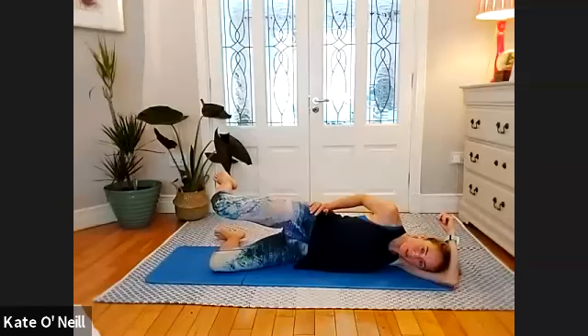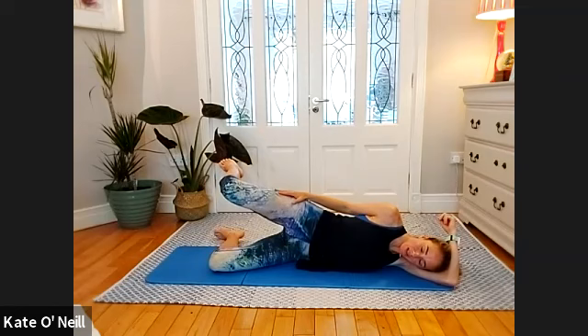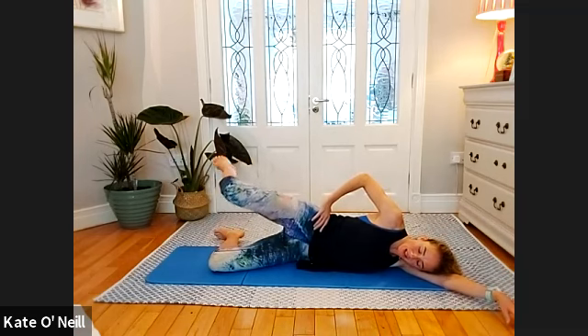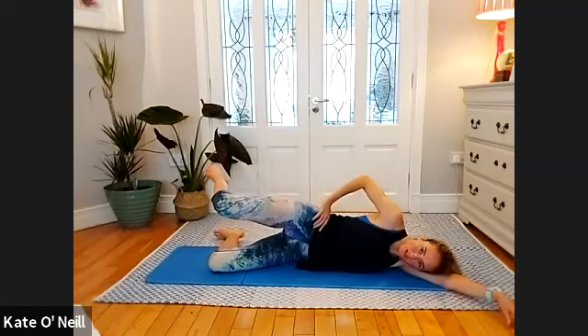Hold it up — make sure the lower leg is nice and relaxed. Go a little bit higher with that top leg — hold. Five, four, three, two — bring it back down in line with your hip and pulse for ten, nine, eight, seven, six, five, four, three, two, and one — relax that leg down. Well done.